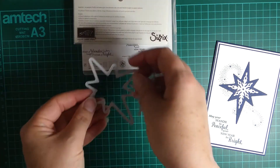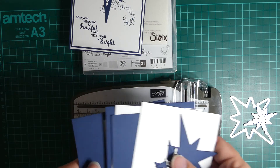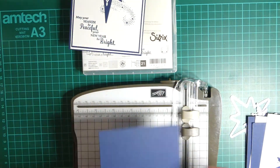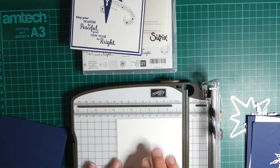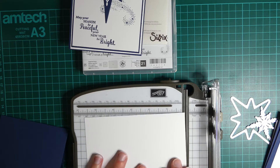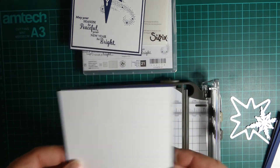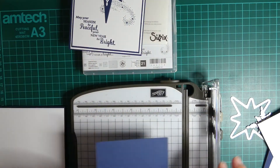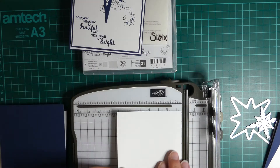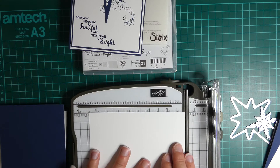I have gone ahead and cut all my card but I can run through all the sizes with you. I'm going to be making two. So your base card, Knight of Navy, is four inches by eleven and a half, scored at five and three quarters. Your next layer is white, one eighth of an inch less, so three and seven eighths by three and five eighths. Your next layer is Knight of Navy again, one eighth of an inch less than the white, so three and three quarter by five and a half. And then your final layer, which is the one you're stamping on, is three and five eighths by five and three eighths.